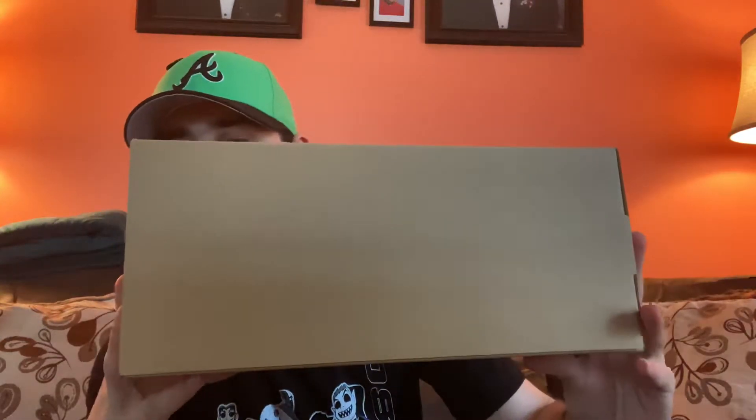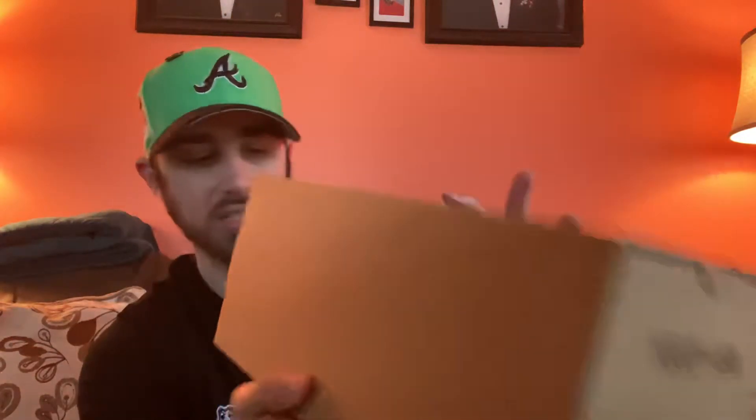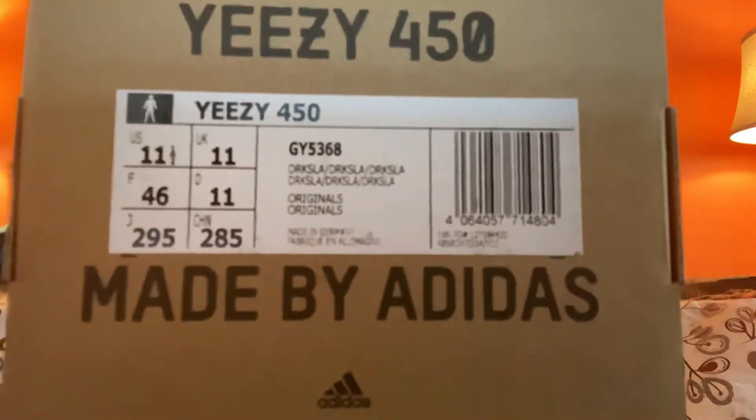This box is really weird - it's small. Here it is: the Yeezy 450. The box is really small compared to the normal Yeezy box. On the sizing tag it says Yeezy 450, size 11 and a half, and the colorway is dark slate. Simple Adidas box. I wasn't able to get these for retail, so I got them from GOAT - as you can see, I have my GOAT sticker and the authentication card right here.